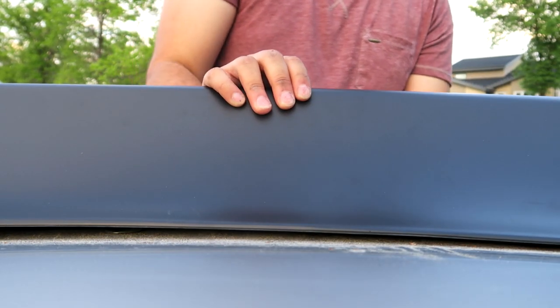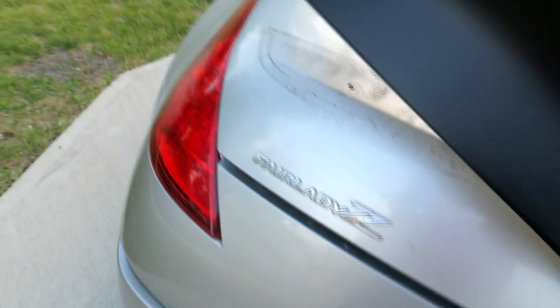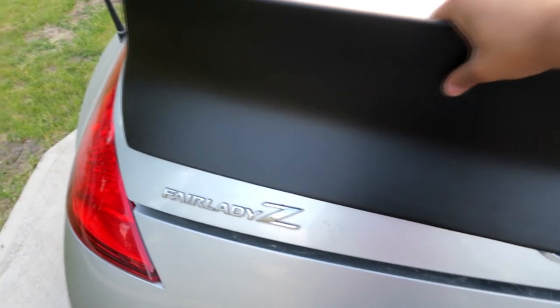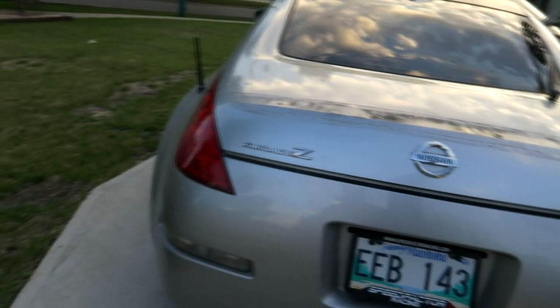We have to remove the badge at the bottom. Nothing's really holding it, it does stay on. I'm going to have to remove the Fairlady badge because it is interfering with the area the wing mounts onto. The Nissan badge I don't think affects it at all, so I can leave that on. But definitely the Fairlady badge has to go.